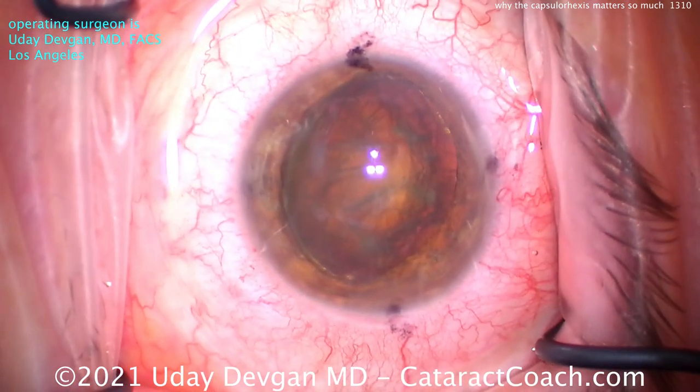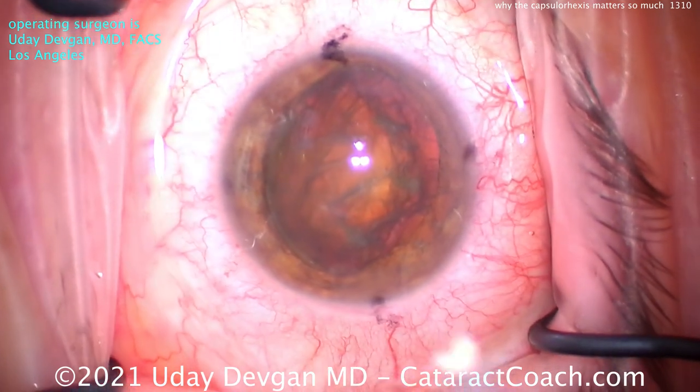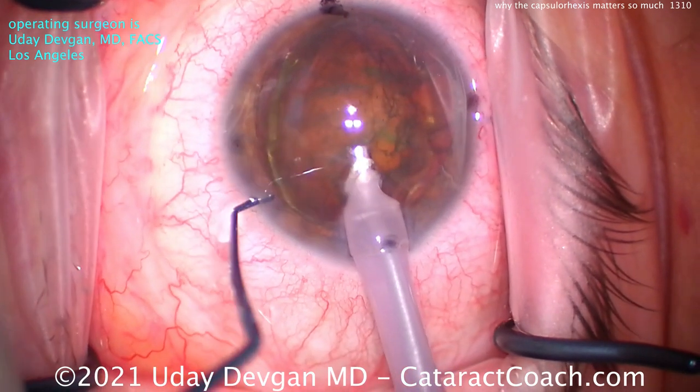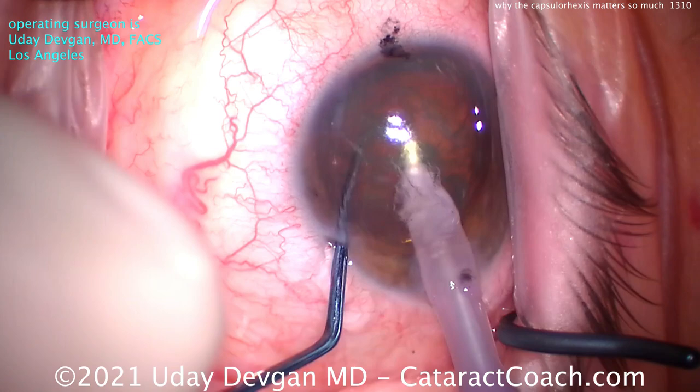Look at that — we just prolapse it up. So the rhexis is 5 or 5.5 millimeters in diameter, and that nucleus is about 9 millimeters in diameter. The nucleus is relatively soft, and the capsule tissue is relatively elastic, so we can get it up. There's a strength that's really important.